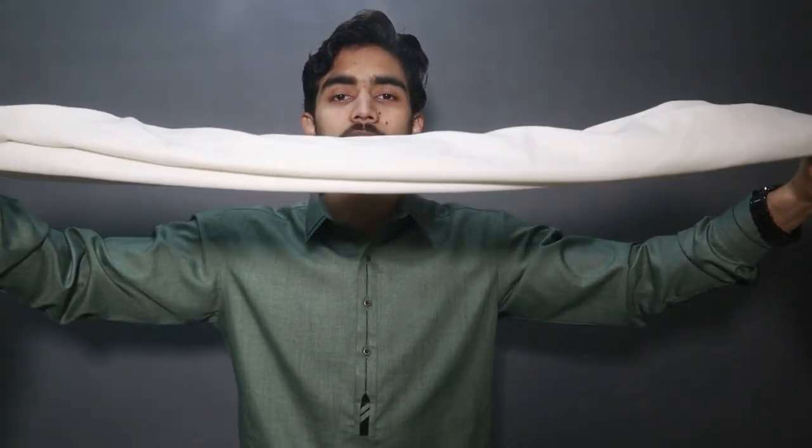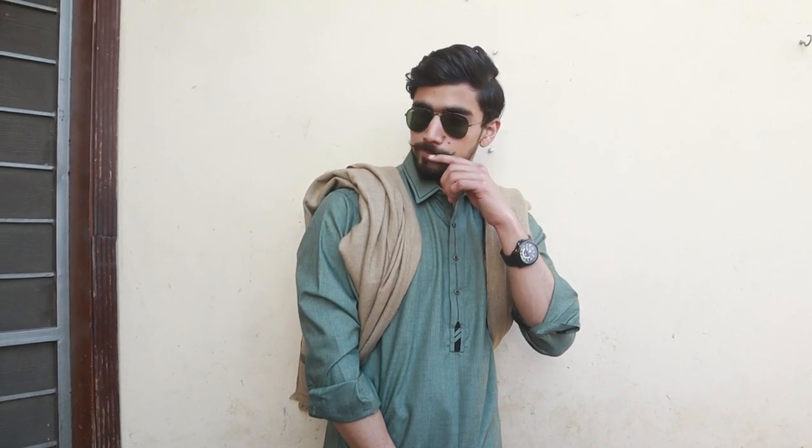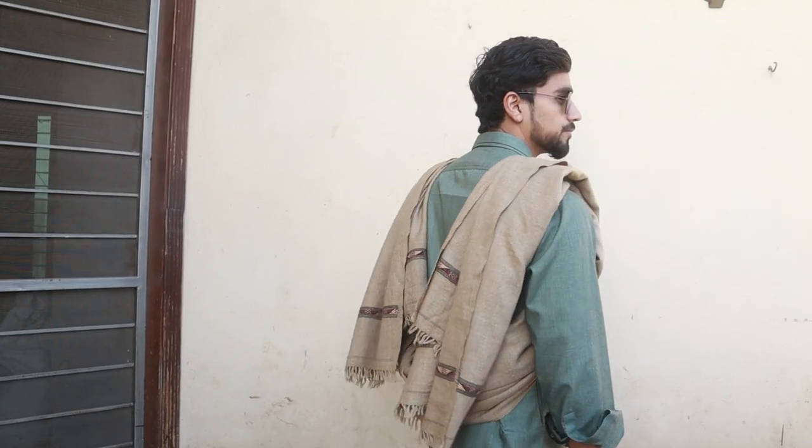Now let's talk about look number 4. You fold your shawl this way, then take it to your back side. Make sure you keep the shawl so one side is bigger and one is smaller, and adjust it properly. This design is recommended to wear with shalwar pajama. If you wear this style with shalwar pajama, your look will be very decent and stylish. You can use it in casual functions, casual parties, and friend gatherings.